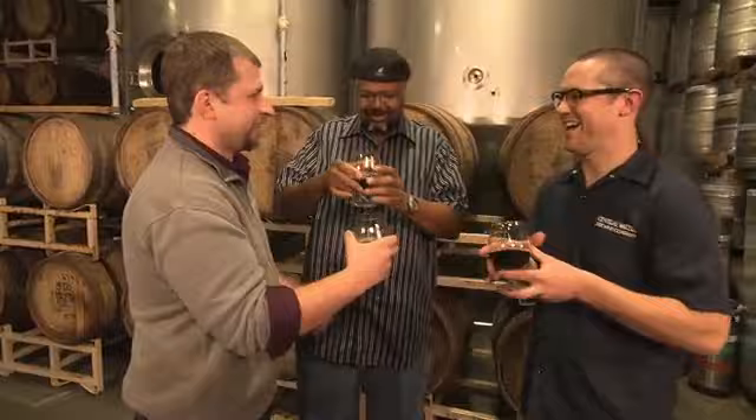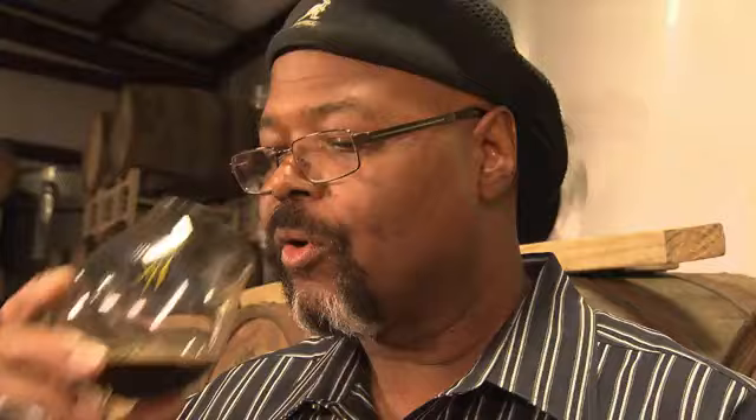This is going to age for how long? A full year. I want to taste it now. It just so happens I've got some we made a year ago. Do you now? Wow, this is so wonderful. Cheers. Let's try it — some bourbon cherry stout, fresh out of the barrel.